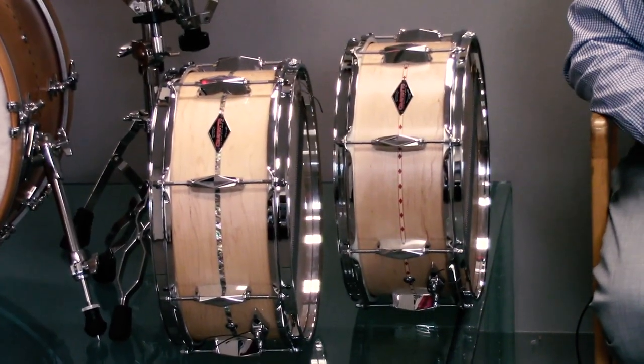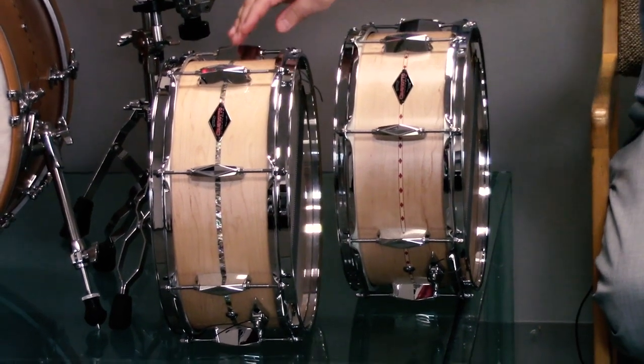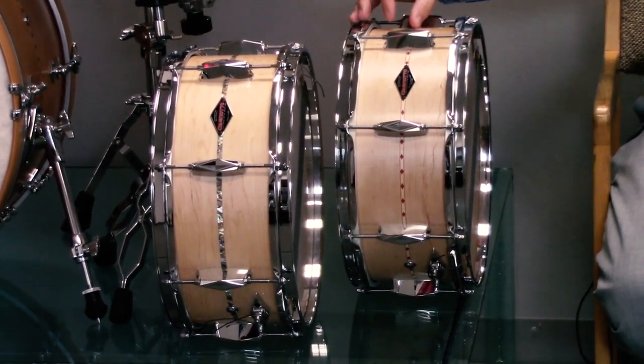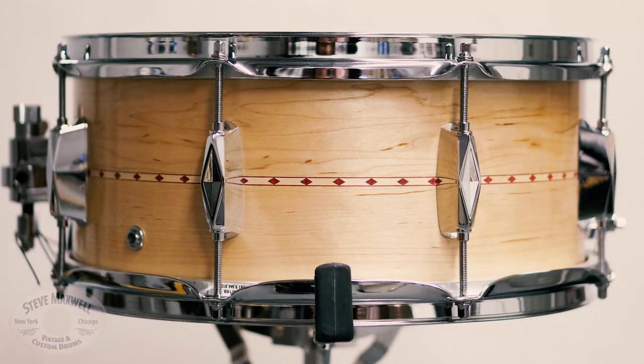Both drums are a 6x14 solid maple shell. The Tribute had an abalone inlay, whereas the Heritage has our new red inlay. Both drums feature eight cast lugs that we call the marquee lug. The Heritage has a trick throw off, whereas the Tribute had a vintage style three point throw off.